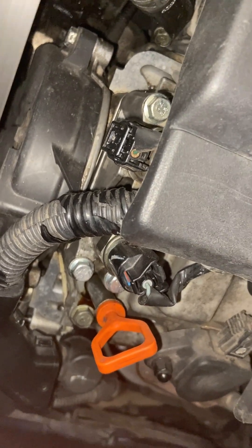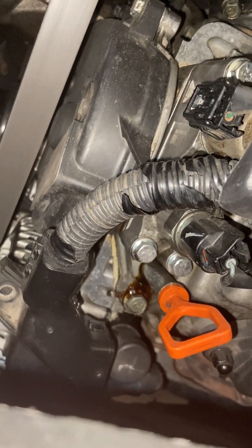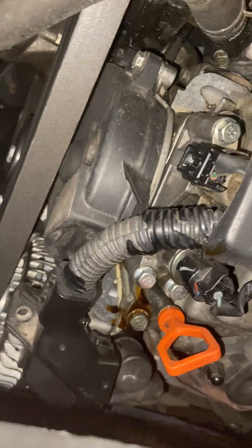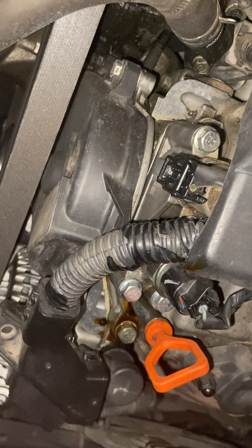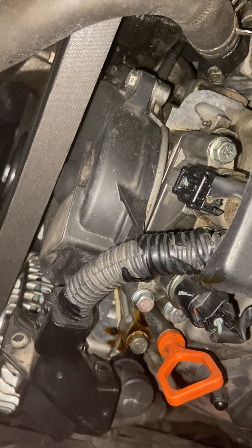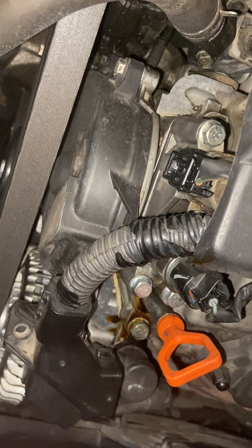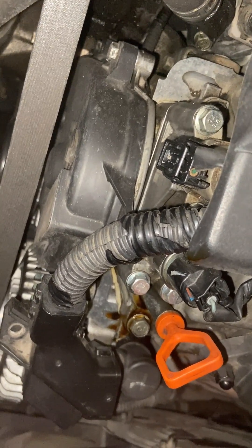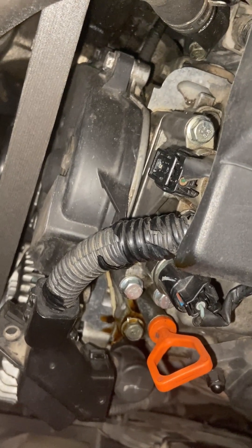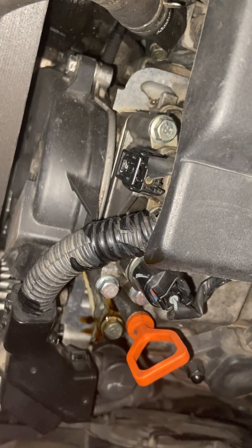With the car started, it doesn't take long and you just see the oil coming down right there. It goes and drips all over the alternator. I didn't really notice the leak right away. I think it goes straight into the alternator and it's pretty hot and burns it up. There's nothing on the garage floor from this oil leak, even though it's pretty heavy.